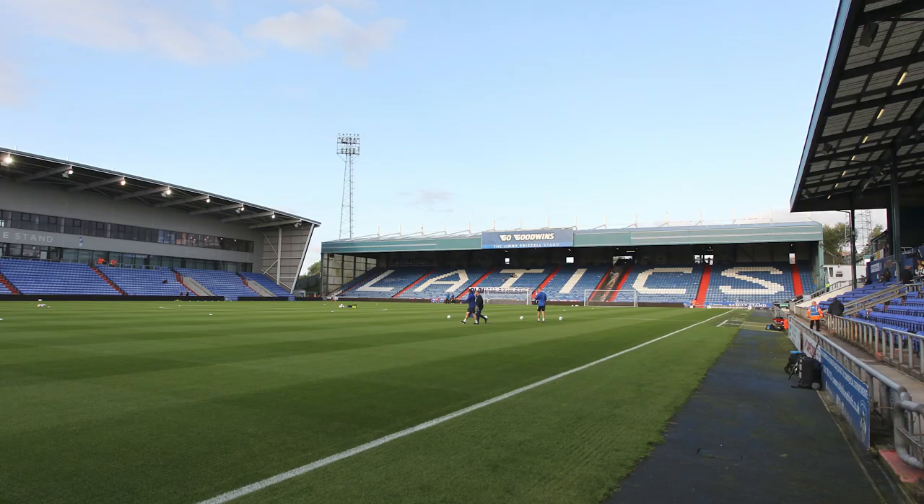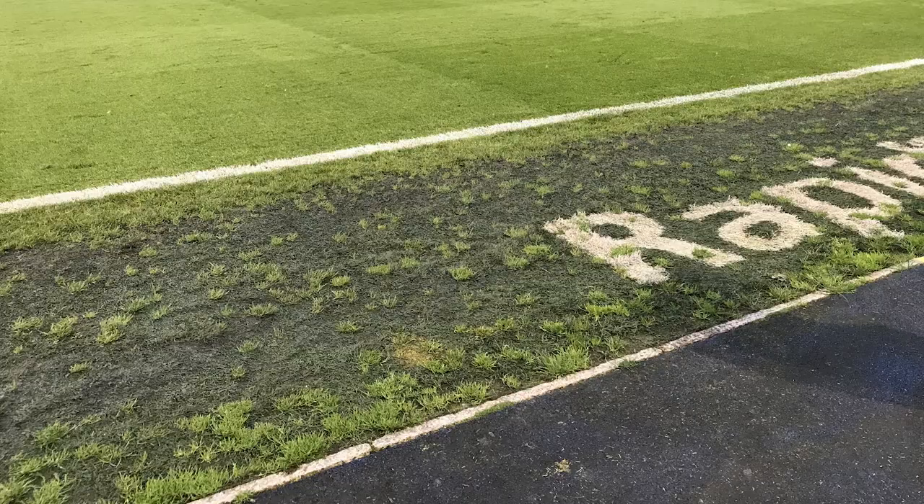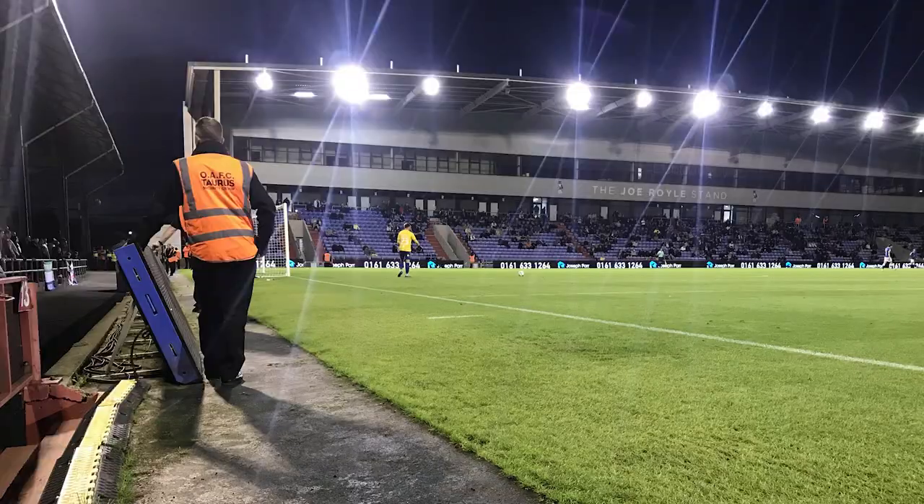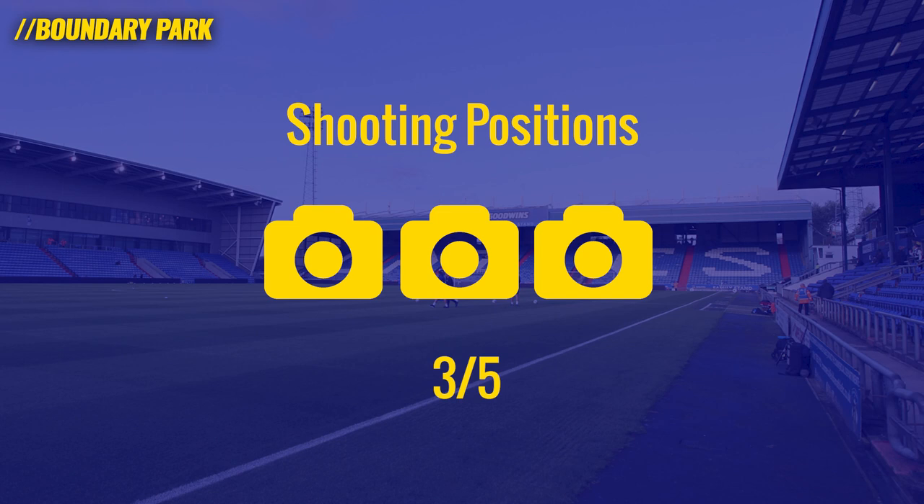Shooting positions are slightly better. Photographers can sit anywhere along the main stand side on this track, with the exception of in front of the dugouts. You can walk across in front of the dugouts before the game, at half time, and at full time. Do be careful though — it is slippery in cold winter weather; I saw a photographer fall over last season, luckily uninjured but they had a lot of expensive gear. There are also two corner positions on the main stand side if you like the behind-the-goal view. As this image shows, beware that stewards come out at the away end with a few minutes to go. Shooting positions get a solid three out of five.